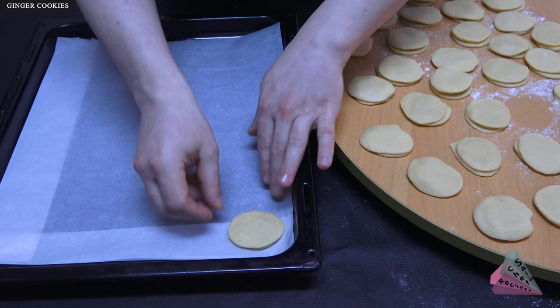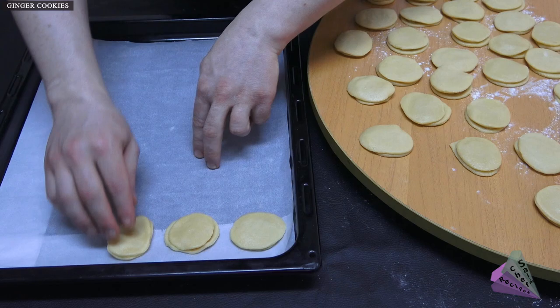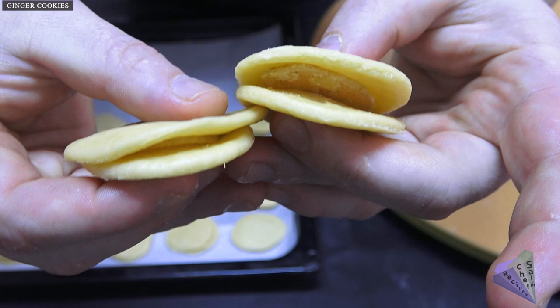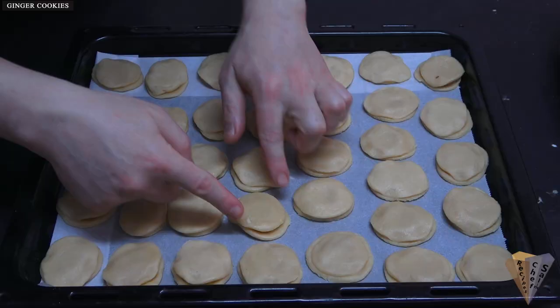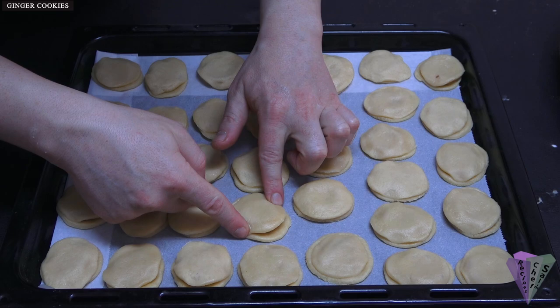Place baking paper on the baking sheet and add the gingerbread cookies. Do not try to press and glue them to each other — they will swell and stick together while cooking. Place them leaving a little space so they don't touch each other. If you want to be safe, you can press the edges on 4 sides with your fingertip.